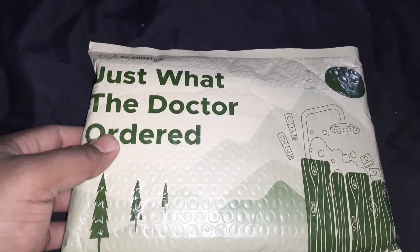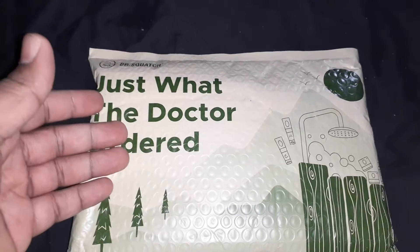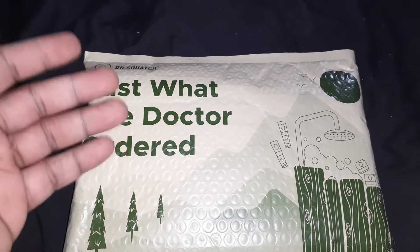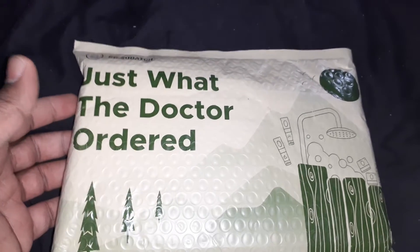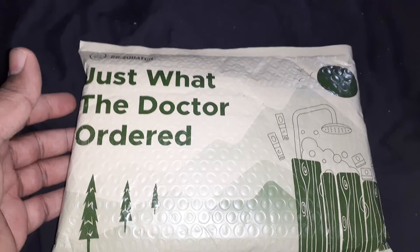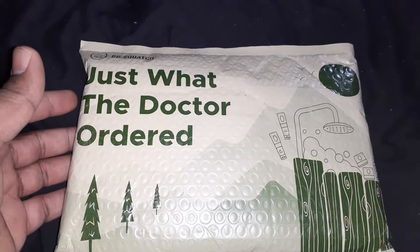I ended up getting a three-month subscription with these guys, which means every three months they'll ship me some soaps of my choosing — or if I let them choose which ones I haven't tried yet. I picked the three-soaps subscription, so we're basically going to check these out and see exactly what we have going on.